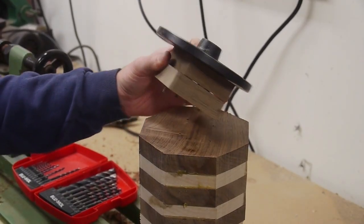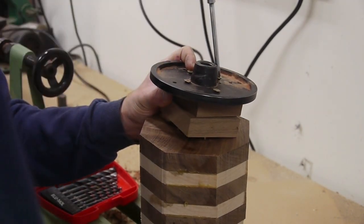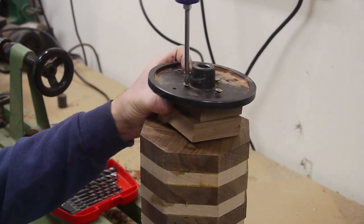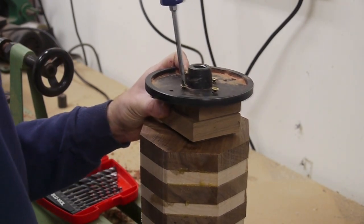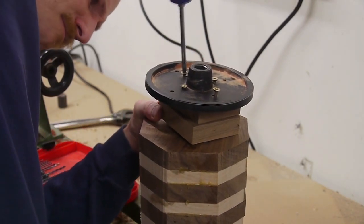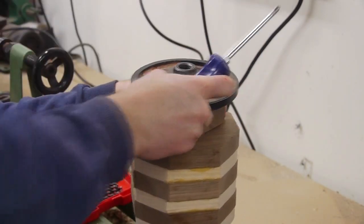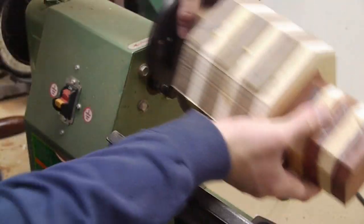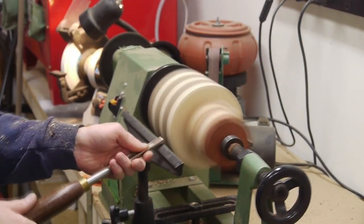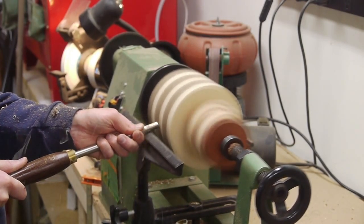I used a couple of scrap blocks to offset the piece from my faceplate on the lathe, and used just a few screws to hold it down. In some cases you would turn a foot on the finished piece so that the screw holes would be cut away, or in my case, what I tend to do is just use some felt or some other foot material to cover up the screw holes on the bottom. This setup vibrated quite a bit when I mounted it on the lathe since it was fairly off-center, so it took a while with a roughing gouge to get the piece down to something that was easy to cut.